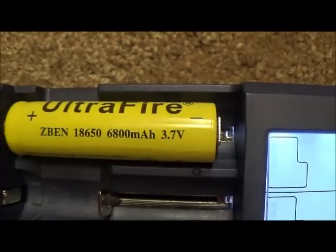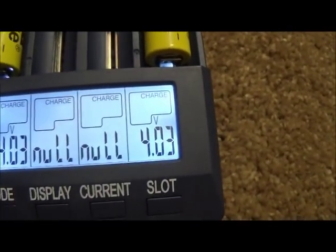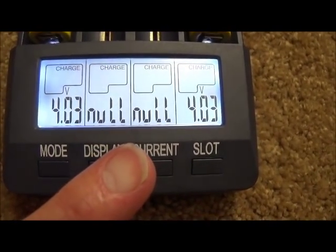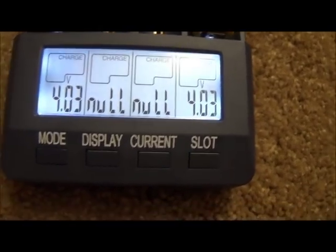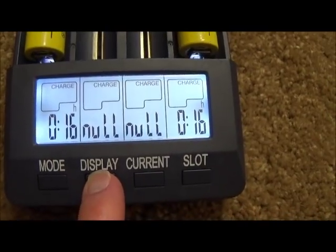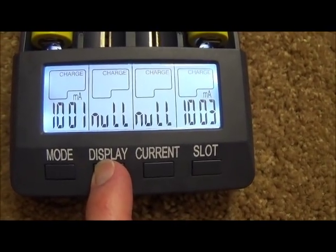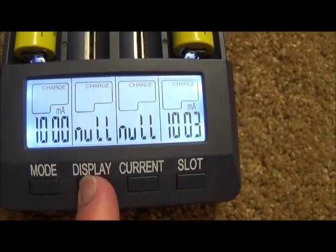These are on the charger and they have only been on here a few minutes. When I put these on the charger, the one on the far left read 3.309 volts and the one on the right read 3.5 volts. They are both up to 4.3 volts at this time, and they have only been charging for 16 minutes. I set the charger at 1000mAh, so that is the current going into each battery.